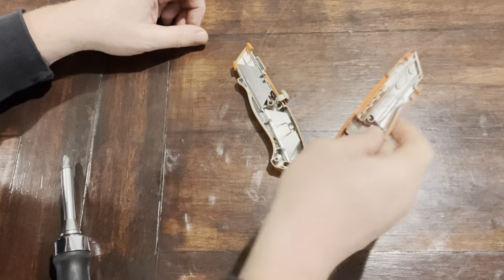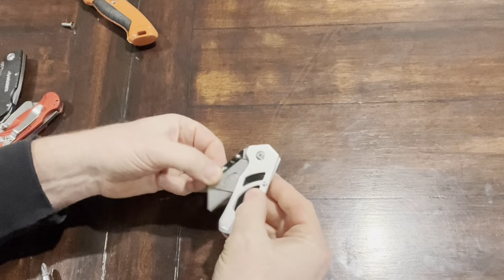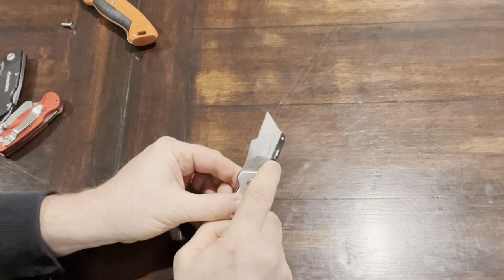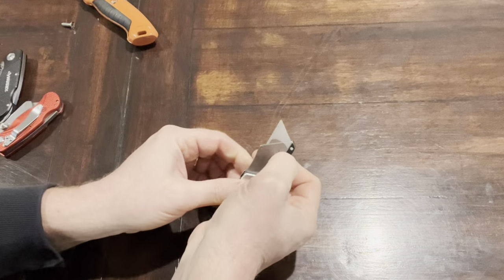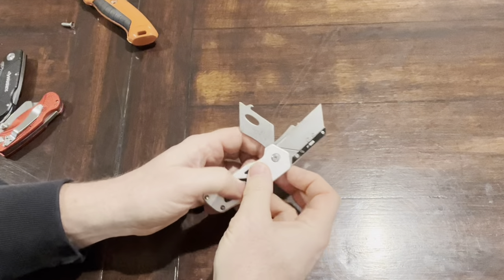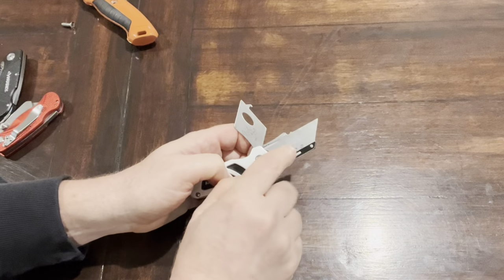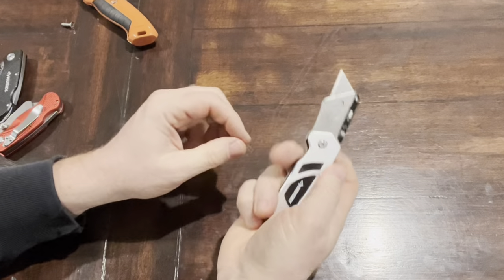With this recommended knife, you just open it up like that, then pull back on this lever here — pull back and it opens up. To swap the blade out, just pull the blade out, put in a new blade, make sure those are lined up, and then close it back up and you're good to go.